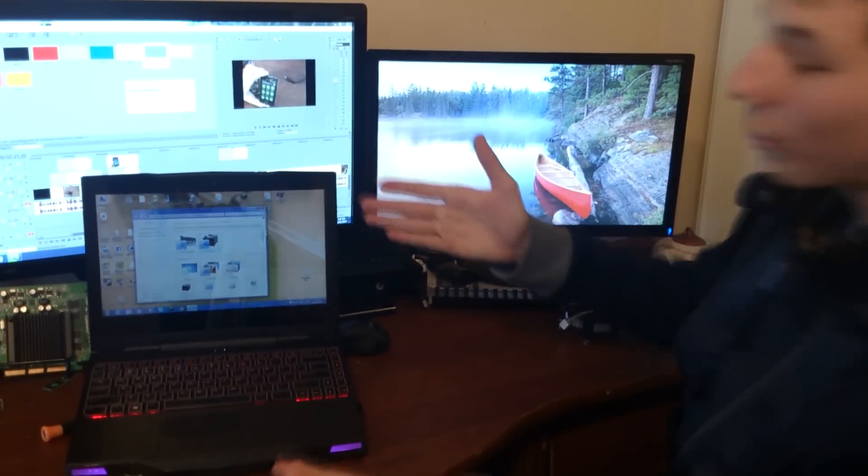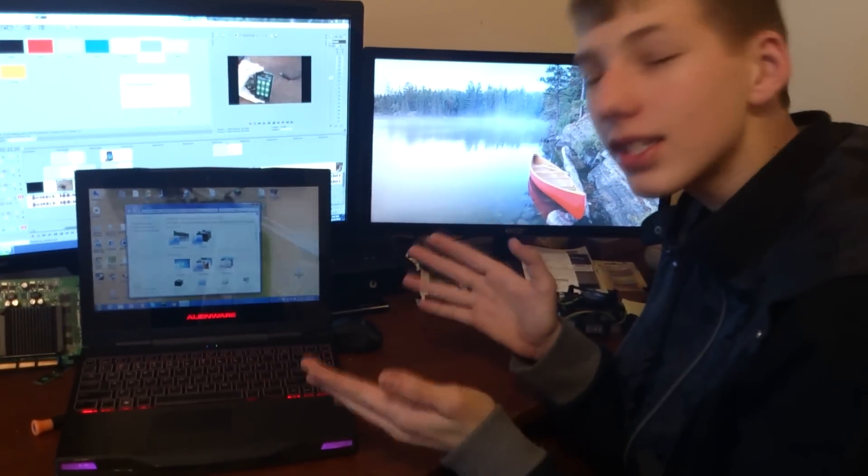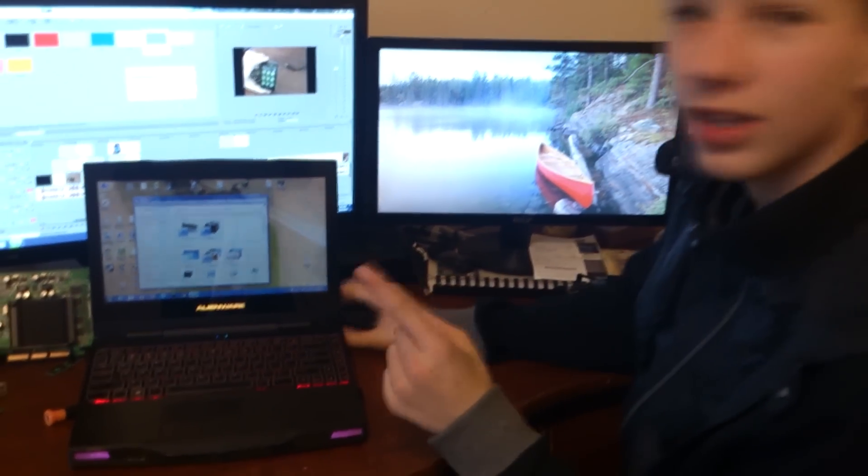Hey guys, it's SimSong321 here, back with another video — more of a review than a video. I'm brought to you by the Alienware M11X. This is the first version, but it still kicks a lot of ass.